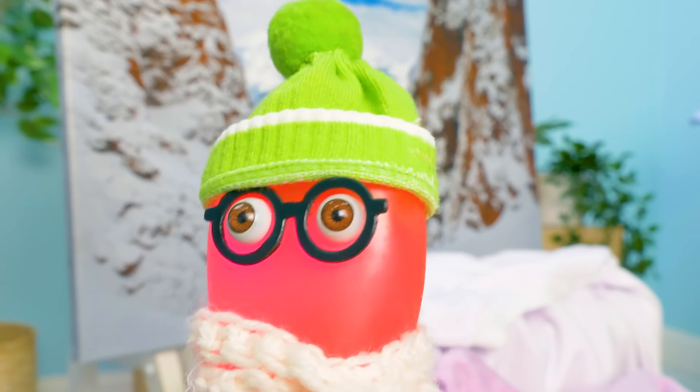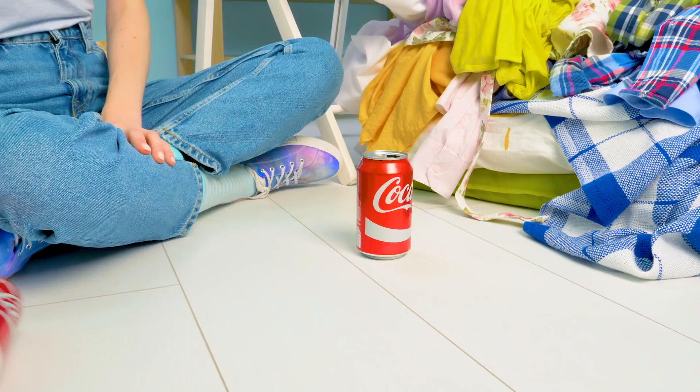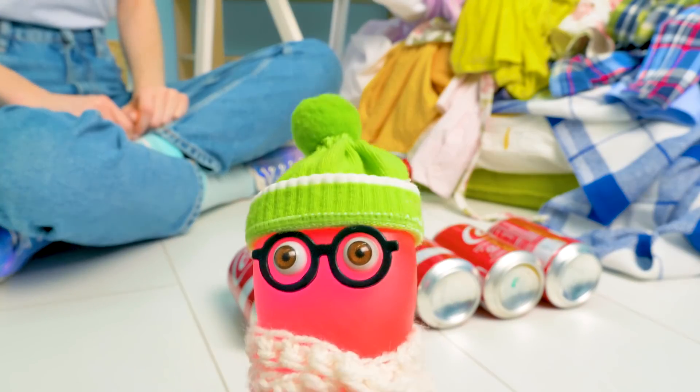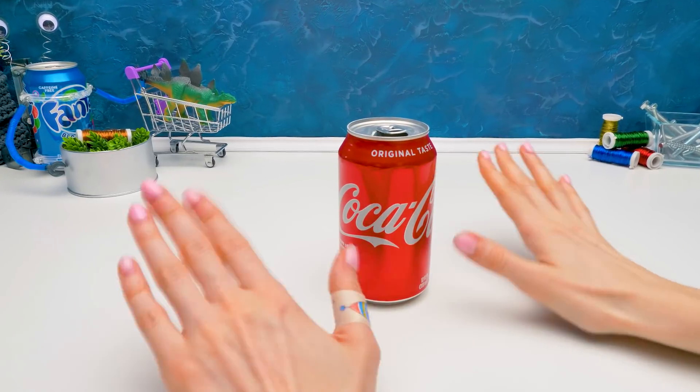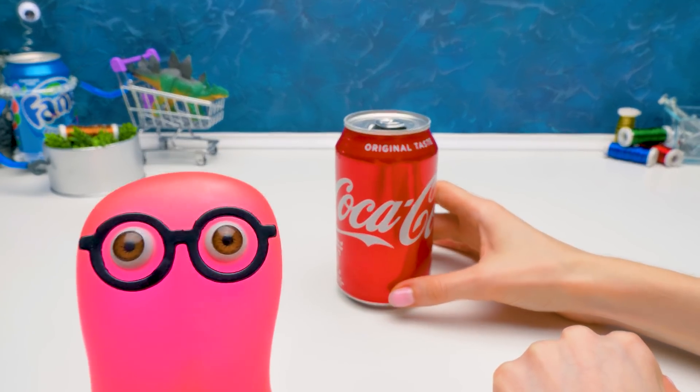"Maybe we can make a fan?" "A fan? Well, that's a good idea. What are we gonna make it out of?" "These cans. I've saved lots of them." "Then let's get started!" Hi guys! Do you know what we're gonna do today? We're gonna make a fan from drink cans!